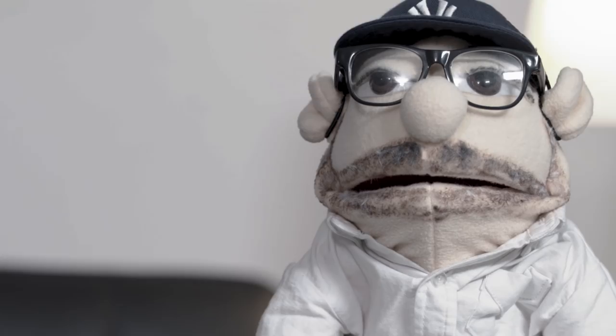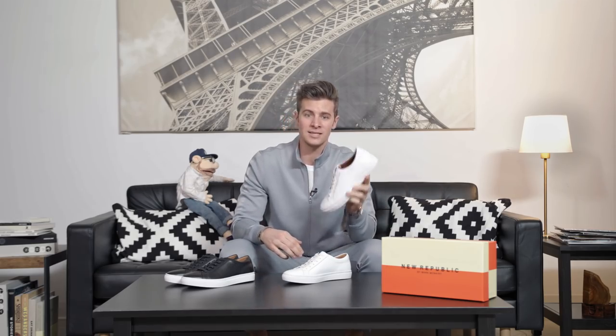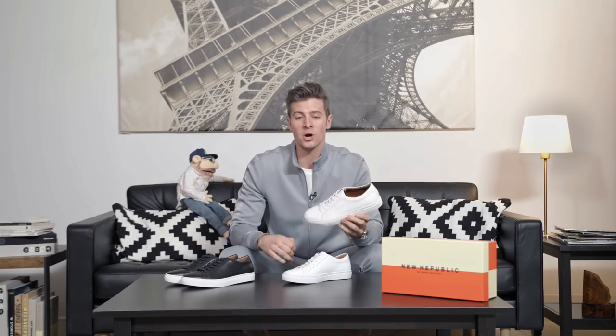With canvas, if you step in the wrong thing or spill something on them, you're running the risk of completely ruining the shoe. With something leather like this, it's just going to get softer and more comfortable the more you wear it — and you're gonna be looking fresh.